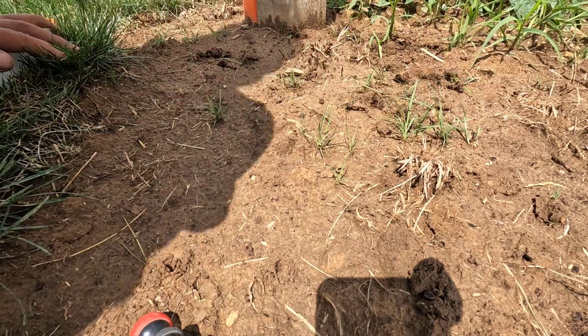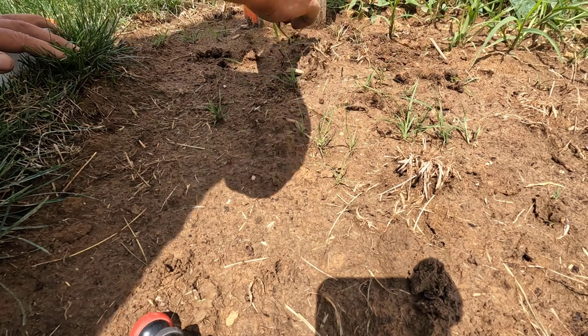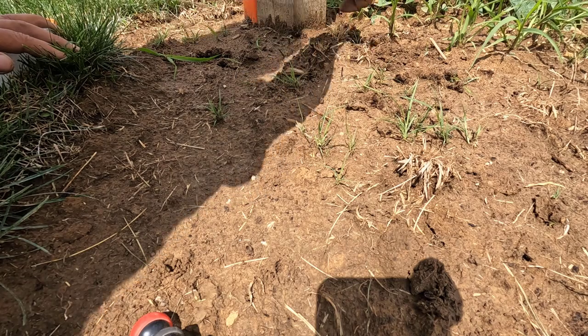Look at the root on that yellow foxtail. There's no buffalo grass right next to it, so I could yank it like that. There's a couple more back here.